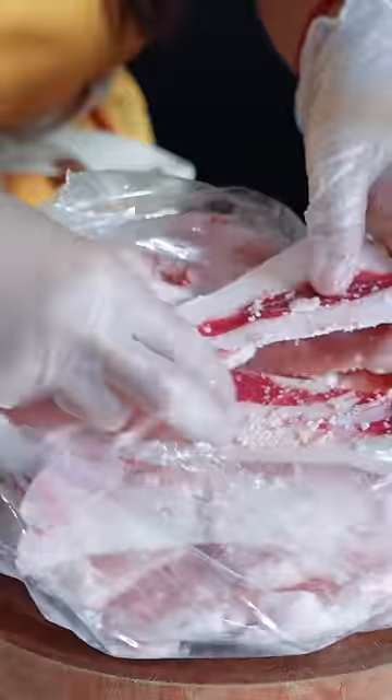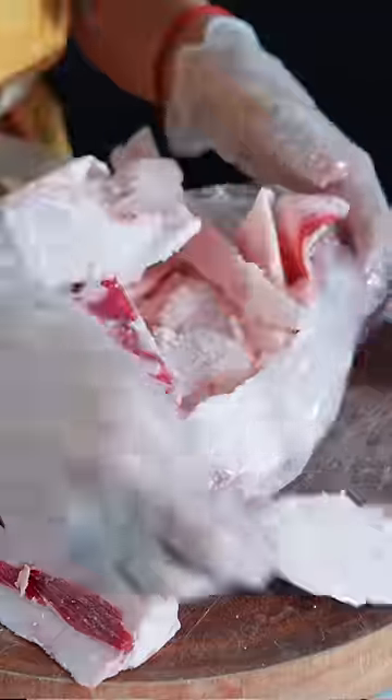In an Asian market, I asked if they sell it. It's really hard to find, but this guy, a butcher, really nice, he just shaved up some fat from the beef for me. Cost $5.